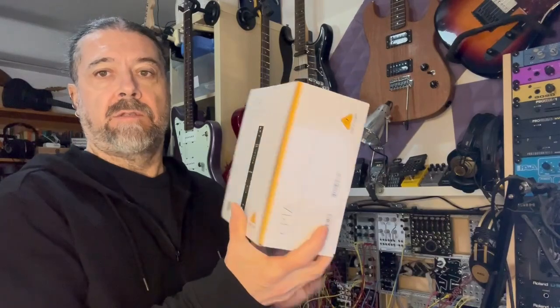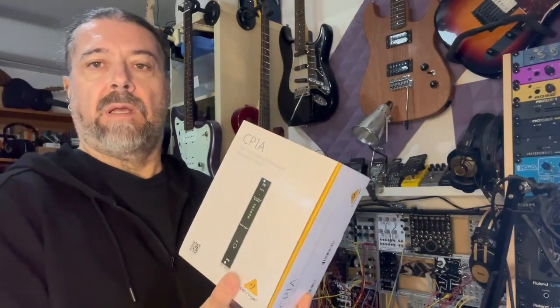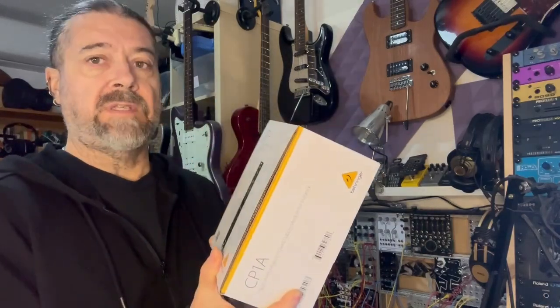I just needed a new power supply for a small system that I'm building, and I chose this — the Behringer CP1A. It's a very simple power supply for my Eurorack setup. Let's see what's inside.